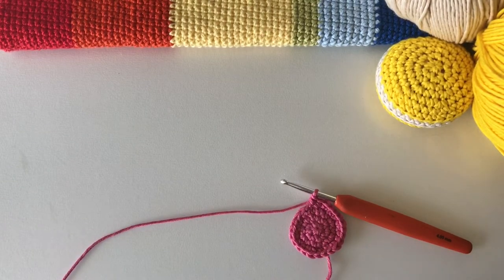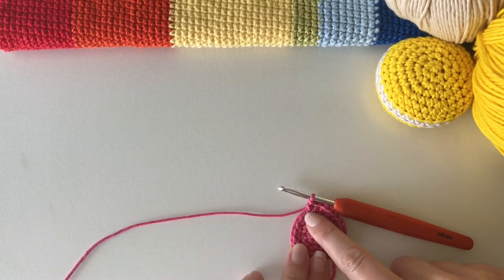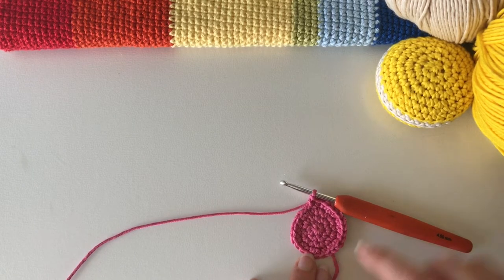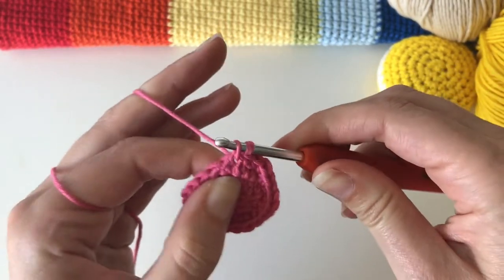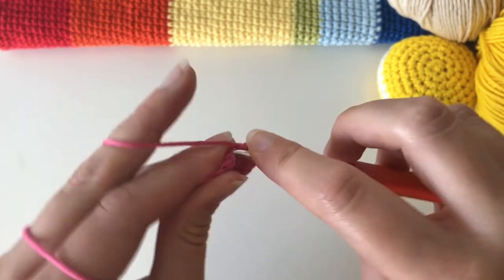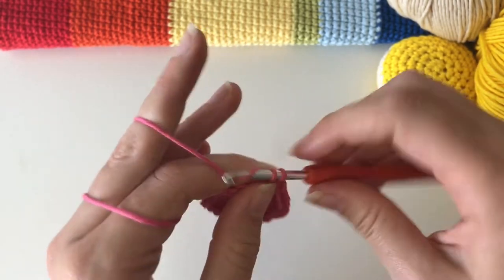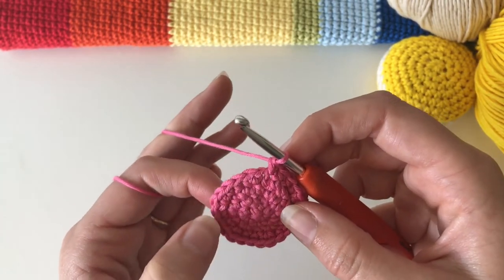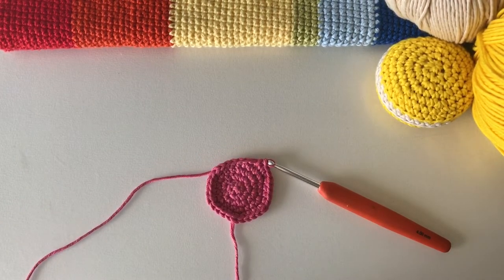The next round is our last increase round. Do two single crochet in the first stitch — an increase — followed by one, two, three on their own, then increase, one, two, three on their own, increase, one, two, three all the way around until you have 30 stitches. An increase is just two stitches in one. Keep going — increase, one, two, three on their own — all the way around until you have 30.